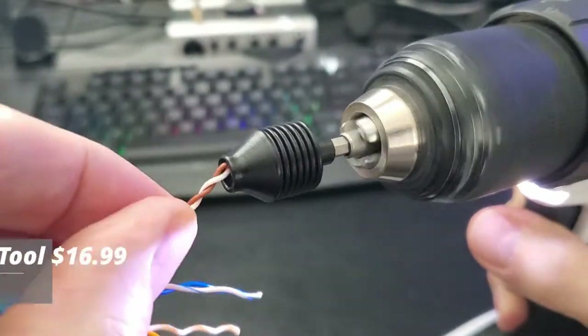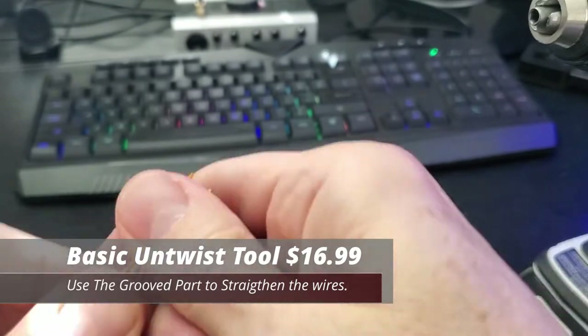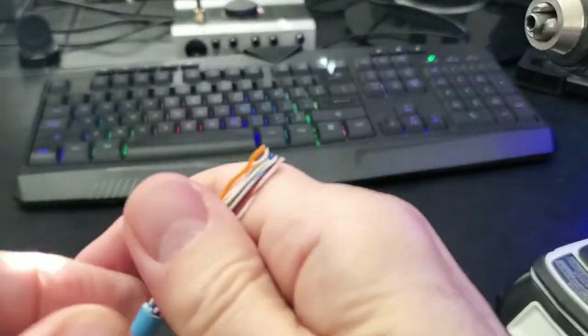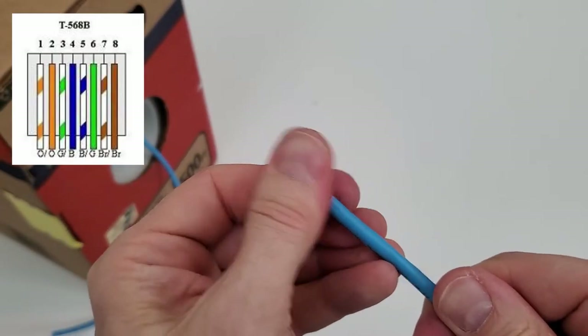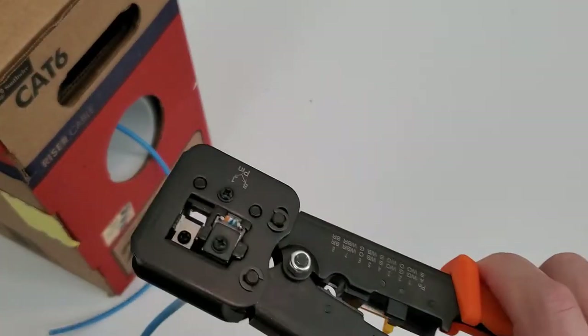Once the Untwist Tool reaches the end, turn off the drill and pull the wires out. Once you get all four pairs untwisted, take all eight wires and drag them over the wheel with some pressure. Do this several times until the wires are all straight. You can then organize the wires in the correct order and install the ethernet jack.